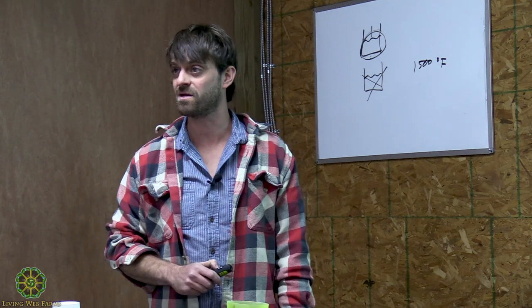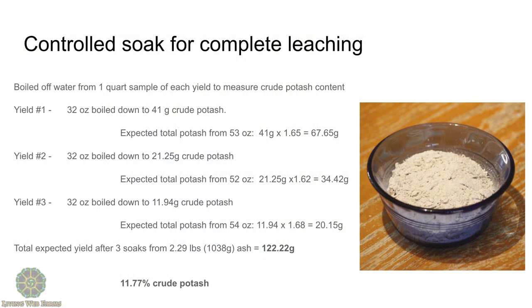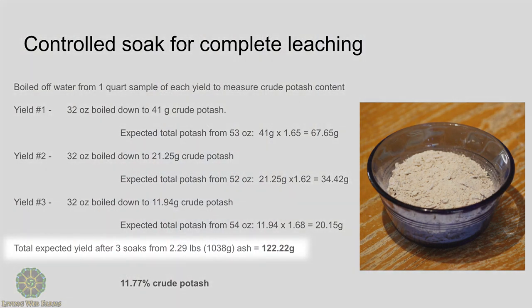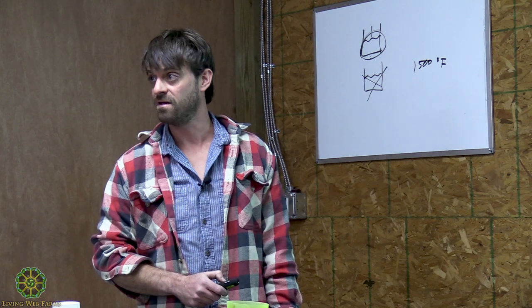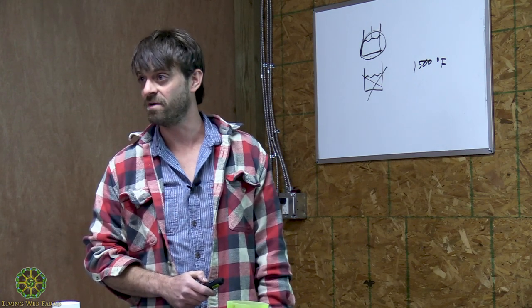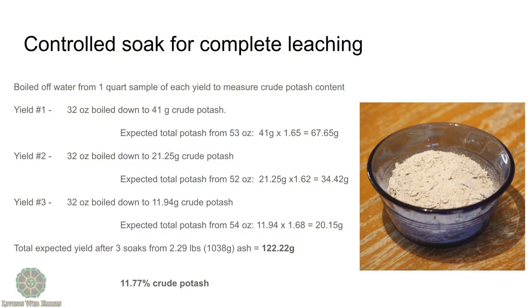Depending on what you're trying to do, it may be worth boiling down and getting extra potash, depending on how much ash you're generating. The total expected yield — if I took all of that collected water and boiled it all down — I should expect about 122 grams of this solid impure potash. Ash water should be about 5–10% solids; mine measured at about 5%, and this material is about 10% of the parent material. So it's telling me my stuff is quite impure, and I should expect about 10% of my ash to be soluble materials after soaking it three times, and about 5% the first time.